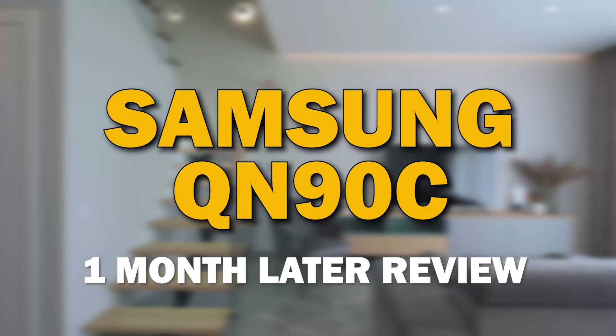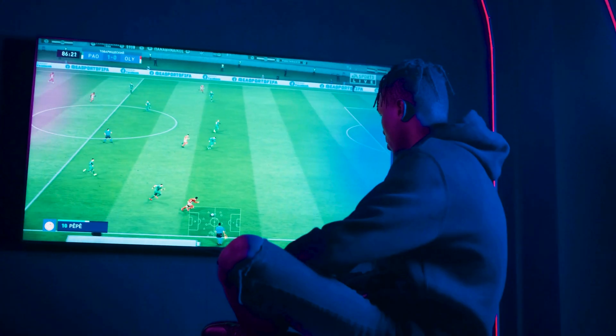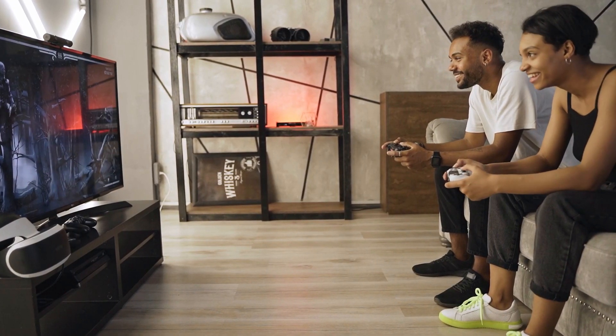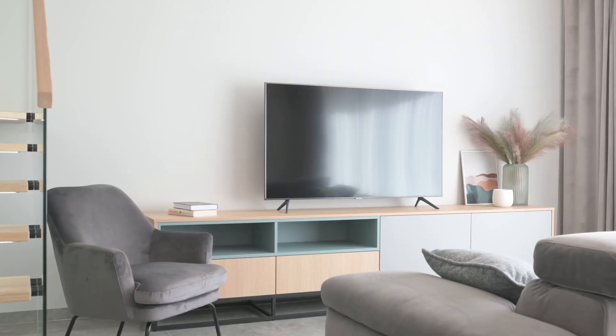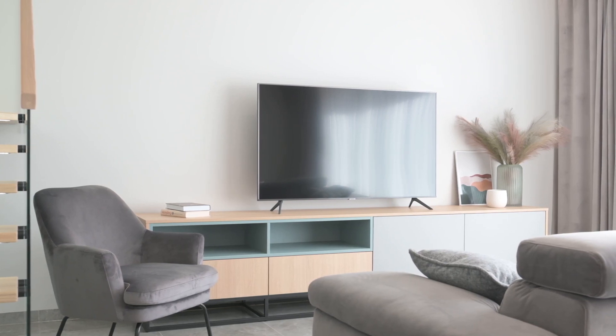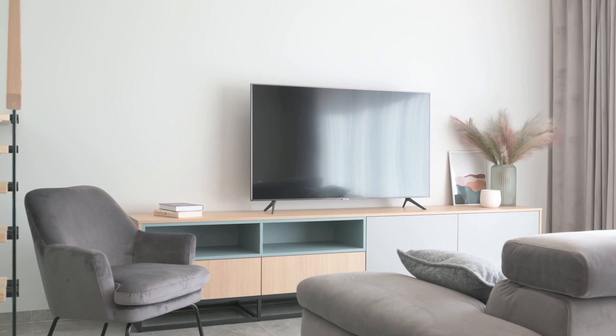It's been an exciting month with the Samsung QN90C Neo QLED, and today I'm thrilled to bring you my one month later review. We'll be diving into the performance, features, and overall experience after spending quality time with this fantastic TV. So if you're considering getting this model or simply curious about how it holds up over time, stick around and we will uncover the details of this in-depth review.